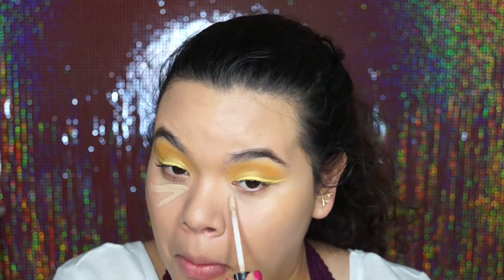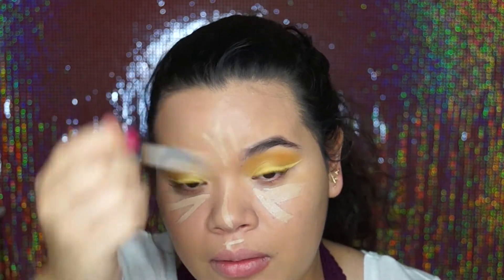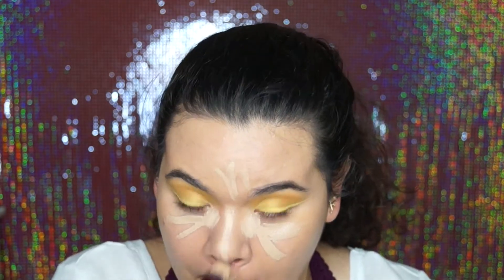To conceal, I used a combo of the Urban Decay Naked Concealer and the Age Rewind by Maybelline just to brighten up the concealer a little bit more.